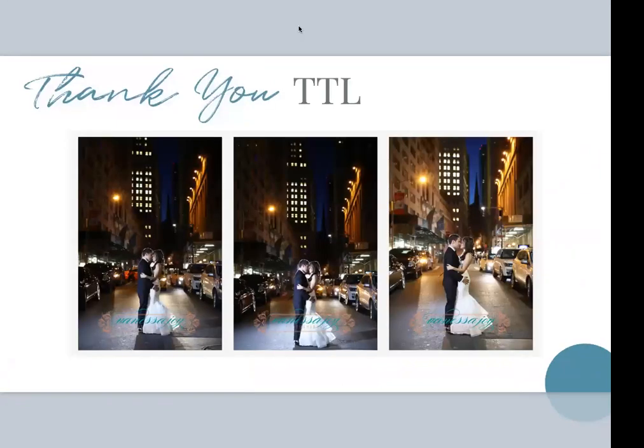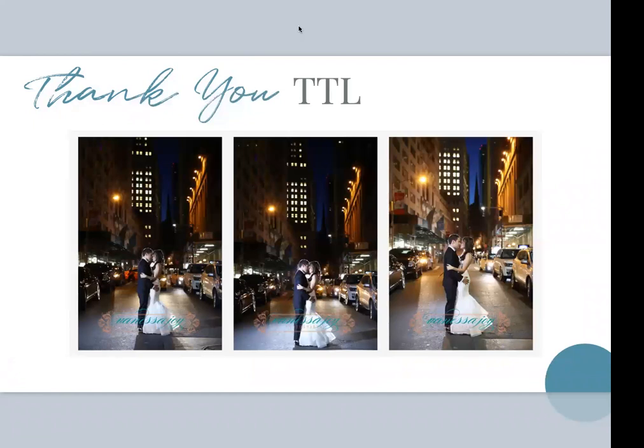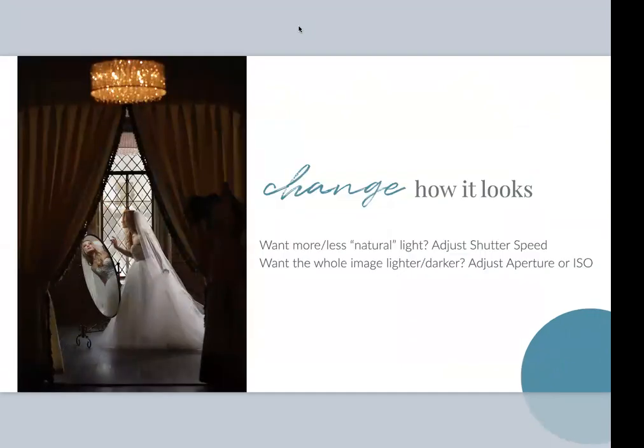Your shutter speed is the only thing you can change that won't affect how bright the flash looks on your image. So if you want the background or ambient light to be brighter or darker, just change your shutter speed — the flash hitting your subject won't change. Caveat: when I lowered the shutter speed in that last picture, some of those street lights were also hitting my couple, so it did let in more ambient light on them — not just the background. If you want the entire image to change — including how bright the flash looks — you change your aperture or ISO. Both affect all the light in the picture, including the flash.